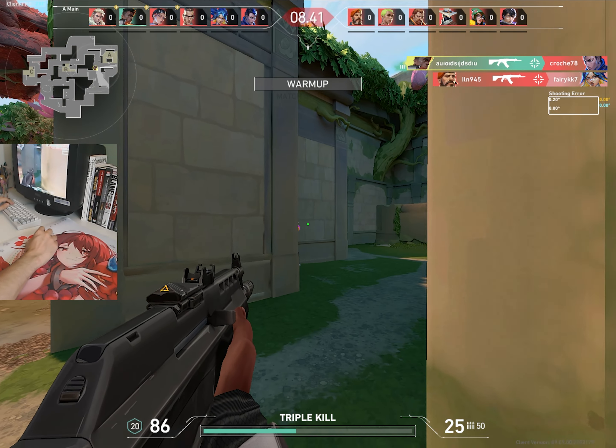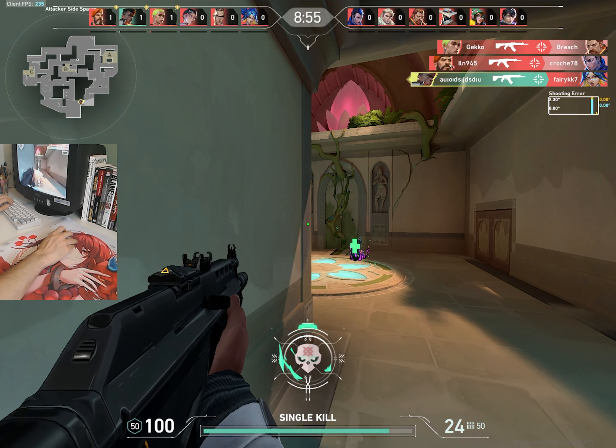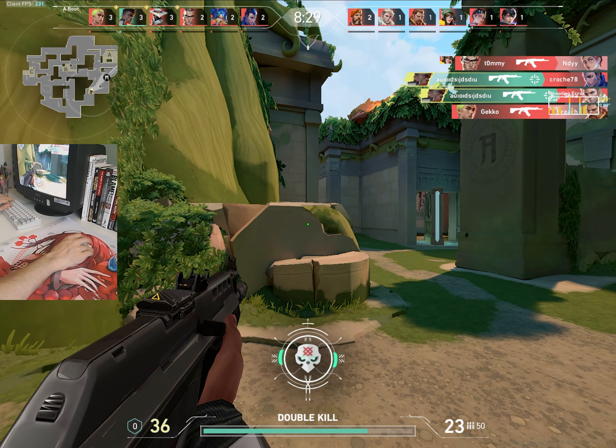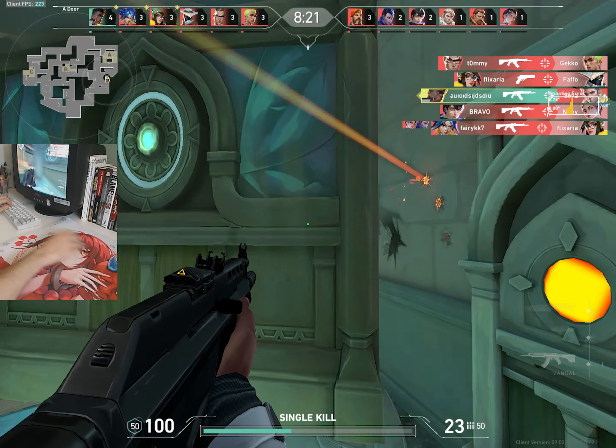As for the sensor, this uses the Pixart 3395, which performs totally fine in games. The software allows for some fine-tuning, such as the LOD as well as a high-performance mode; however, using this didn't really seem to actually do anything, so I'm not entirely sure what it's supposed to do. Regardless, the mouse tracked fine on both cloth and glass pads.